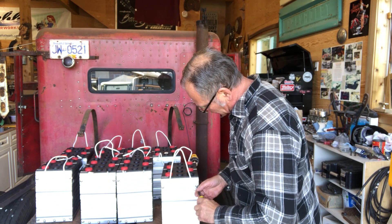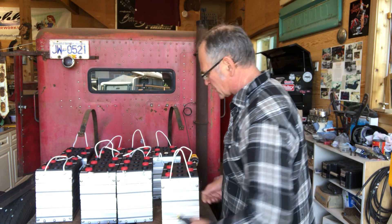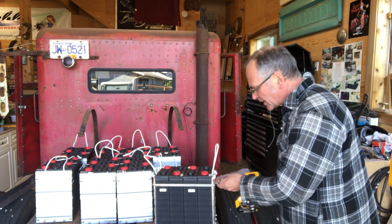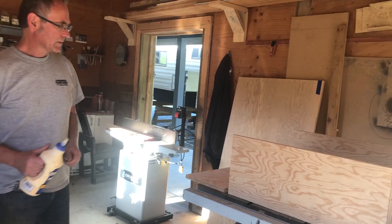These just have screws like this. I've come up with an invention — it's called an electric drill, and it speeds this process up quite a bit.